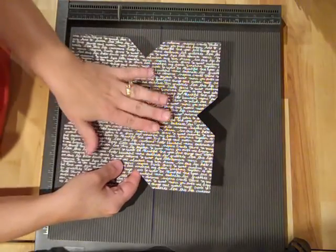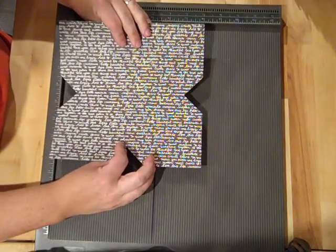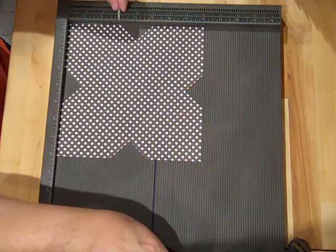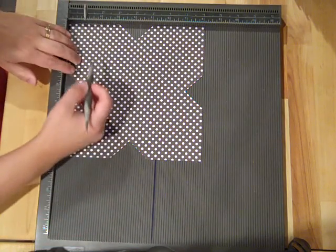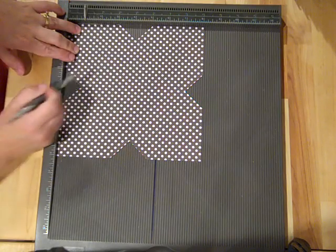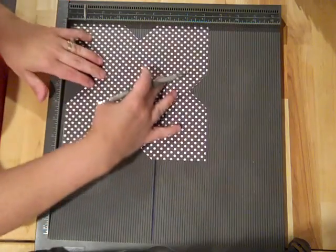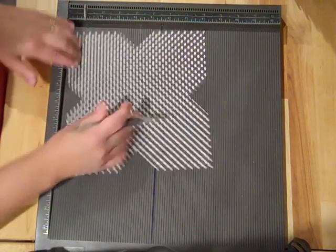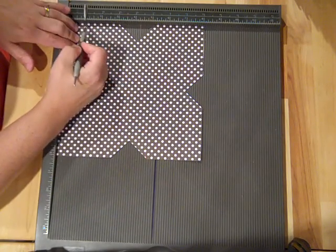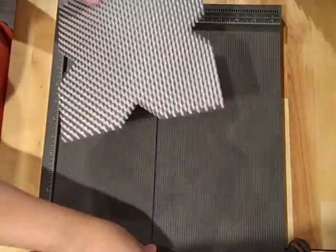This is a different pattern but I want this side out, so I'm going to flip it over. Initially I had scored this way, so now I'm going to flip it over and score at one inch - from the one inch at the top to the tip of the triangle - on all four sides. And then all our scoring is done.